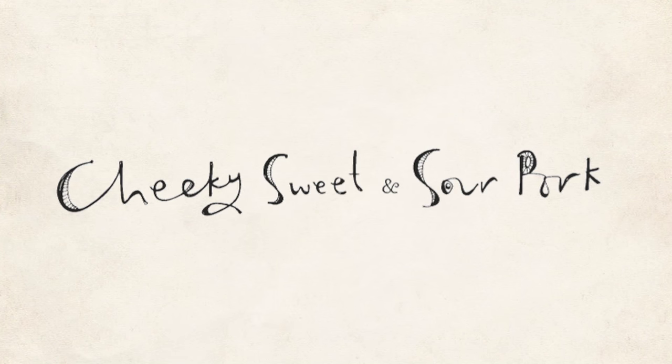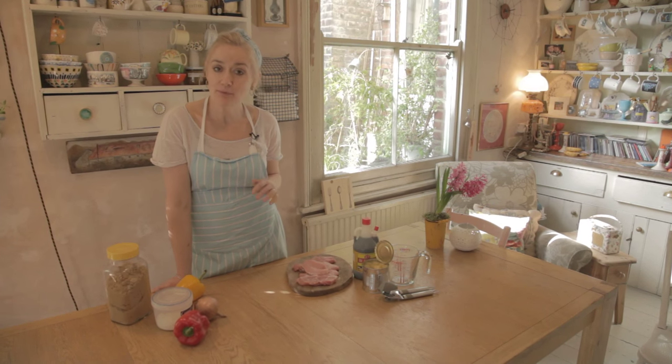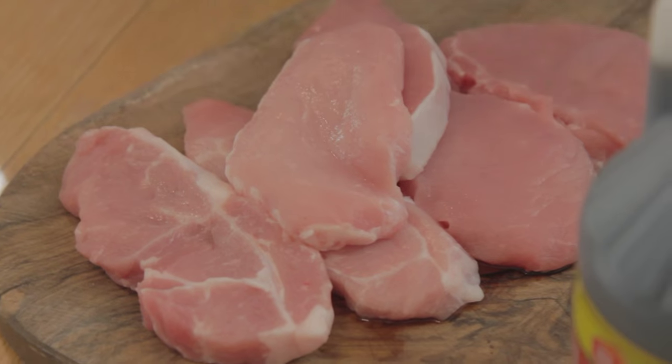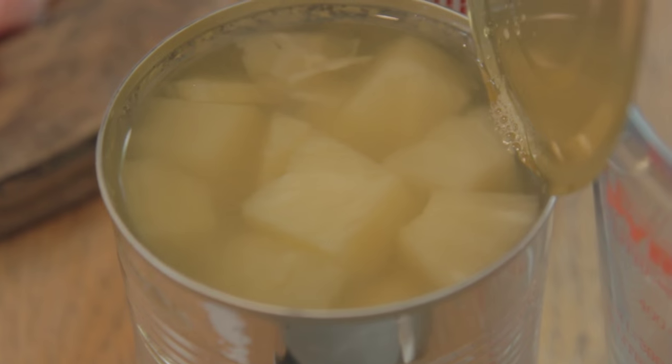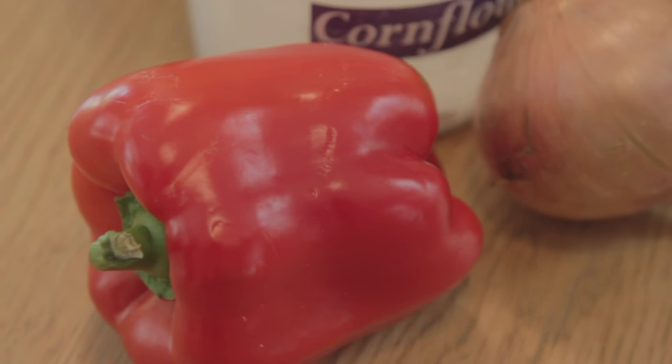This is cheeky sweet and sour pork — or corn if you're a veggie. The boys love this one and it's such a quick tea to do. You've got lean pork, you've got soya, you've got pineapple chunks, peppers, a bit of onion and a bit of sugar. That's it.